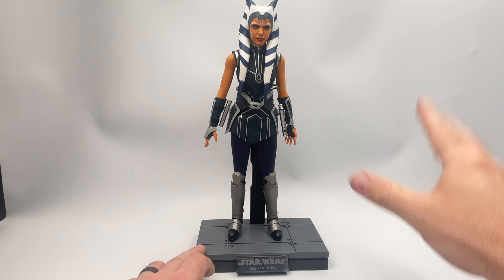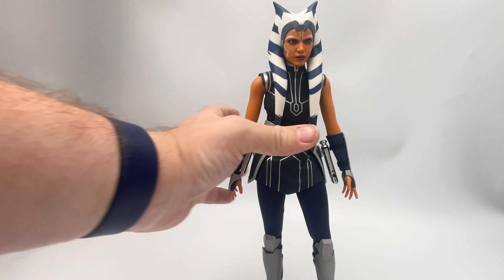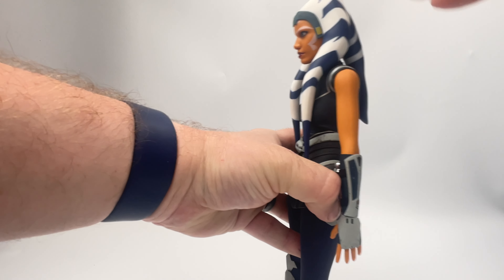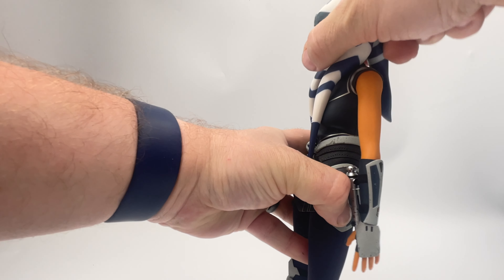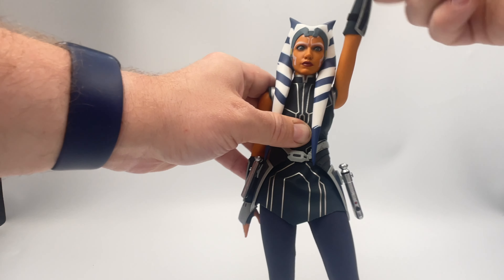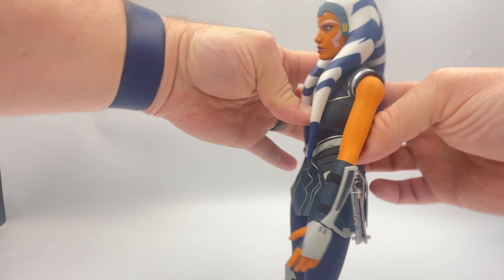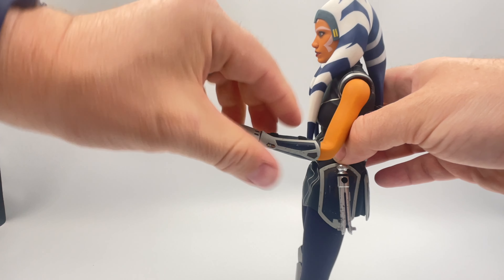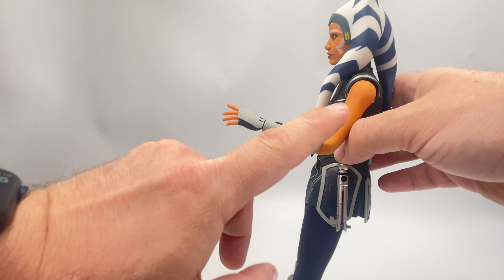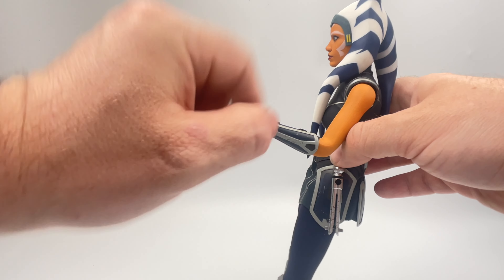But how about we take a look at her articulation? It's time for Ahsoka to bust a move. Starting with her head, you'll see her tendrils on the front and back really limit the movement at the ball joint — but that's to be expected. There are some limitations with this style of figure. Arms go most of the way up and to the side, about 90 degrees. At the elbow we are limited to 110 degrees of motion — it's that seamless joint system, and you want to limit the motion to prevent any damage to that rubber finish on the arms.